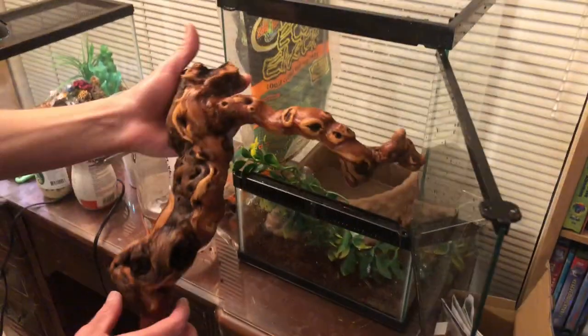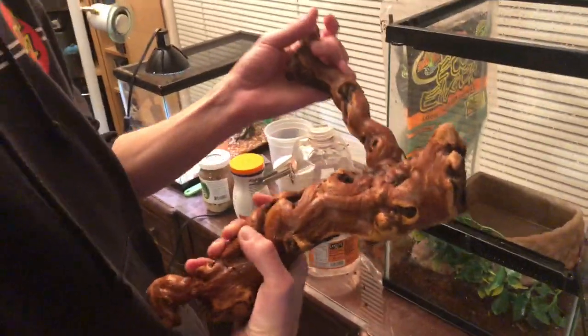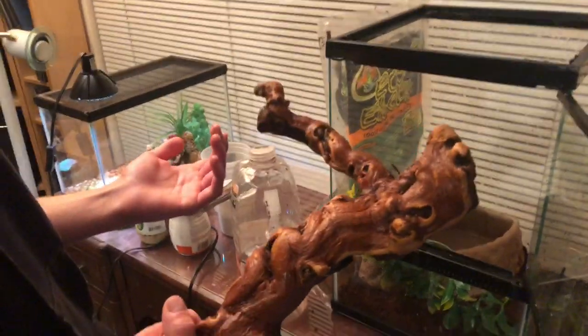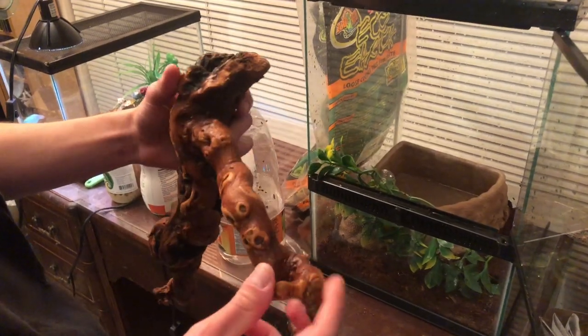Eric's got this nice trunk right here — it's called Macs Driftwood, I believe. You can get it online; Petco and PetSmart sell it. It comes in a variety of different sizes and shapes, and I thought this one was really cool, even though it's smaller.